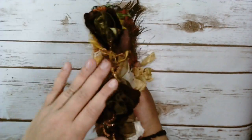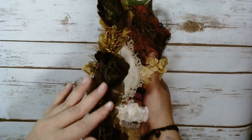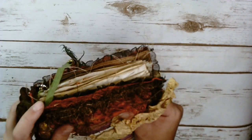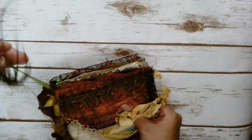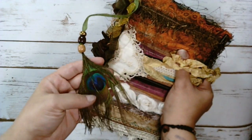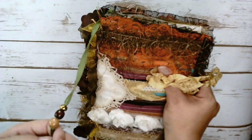On the spine, I have just put some trim here. I love this trim. I haven't used it in a long time because it's the last I had, but I figured this would be a good project to use it on. And then I have a book page marker in here.